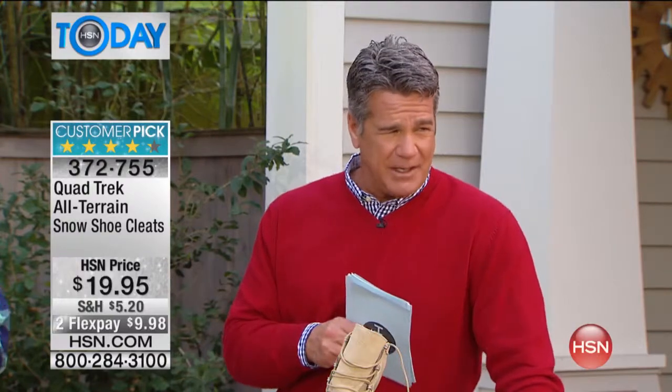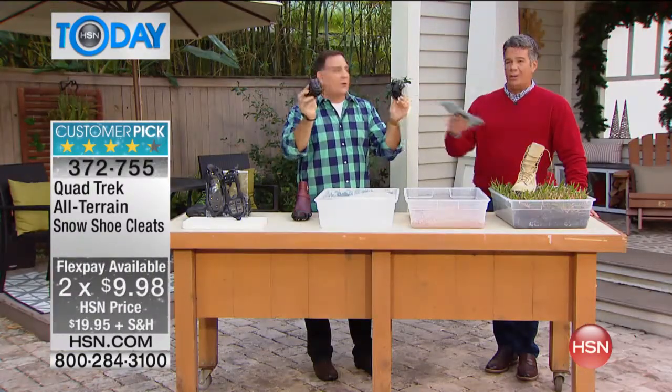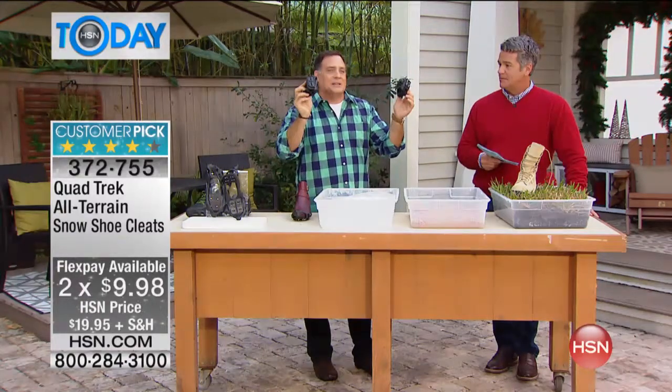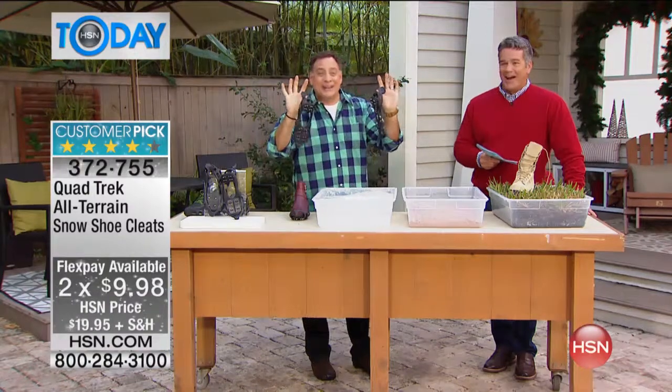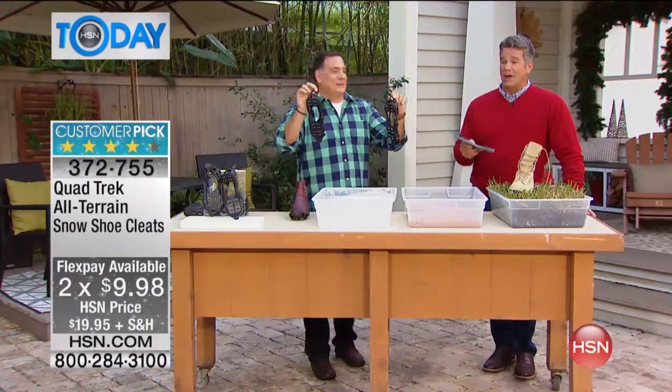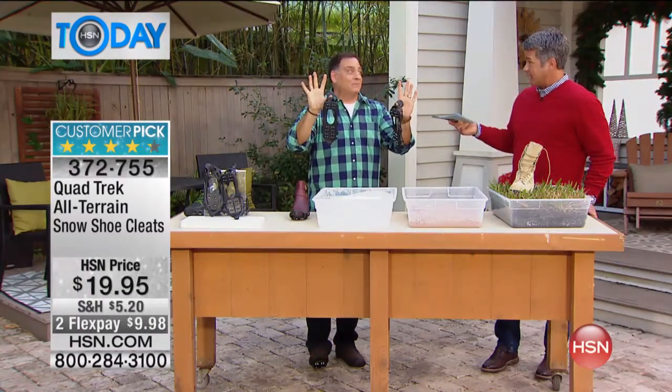Listen, we've got them on special today at a great price. You get a pair of these — they're even on FlexPay, $9.95, under 20 bucks. Huge customer pick. And look at this — totally portable. They fold up like this, and when you need to use them, just like that. This is the only airing of the day, but you will see Lou coming up a little bit later in our shows. He's got more great stuff from Bell and Howell coming up.